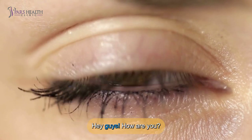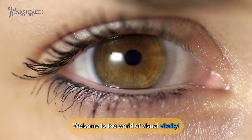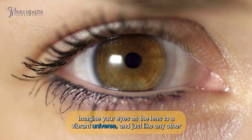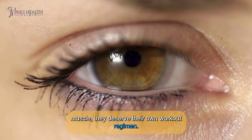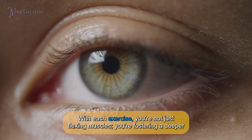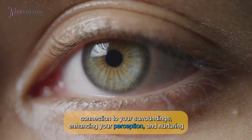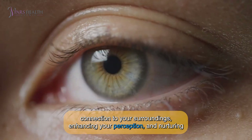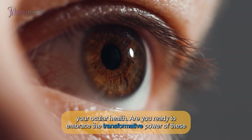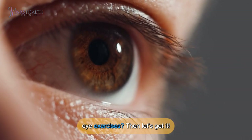Hey guys! How are you? Welcome to the world of visual vitality. Imagine your eyes as the lens to a vibrant universe. And just like any other muscle, they deserve their own workout regimen. With each exercise, you are not just flexing muscles — you are fostering a deeper connection to your surroundings, enhancing your perception and nurturing your ocular health. Are you ready to embrace the transformative power of these eye exercises? Then let's get it!